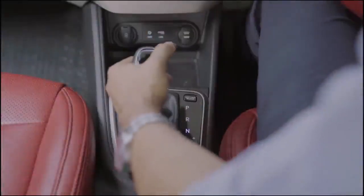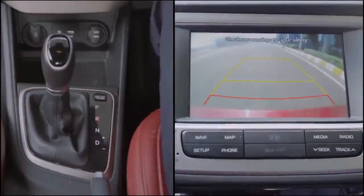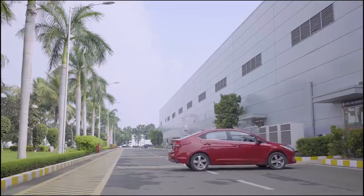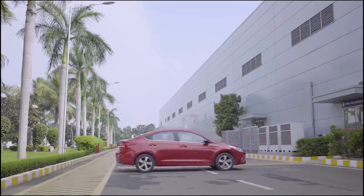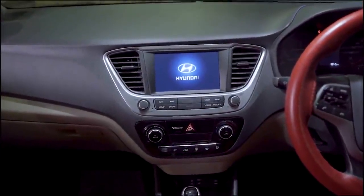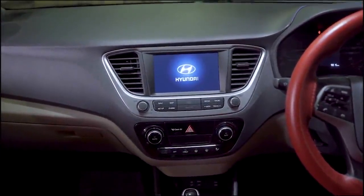As a safety measure, while shifting to reverse gear, the volume of the music system will be reduced to ensure the driver's attention. Hope the information in this video was helpful. Thank you for being a part of the Hyundai family.